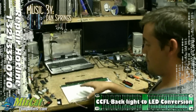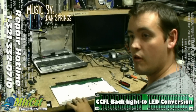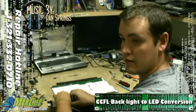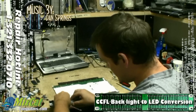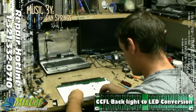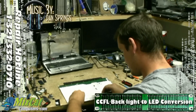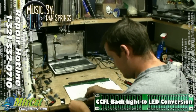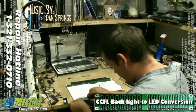Alright, so here we are. We've got the frame from the screen off and I'm about to pull the bulb out. This part you've got to be careful with because you don't want to break it — the bulb does have mercury in it. Just take your time and be easy with it.